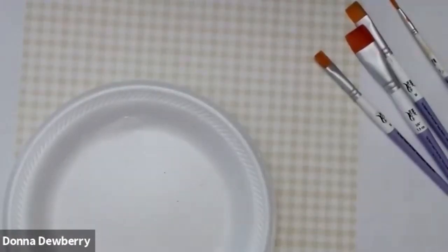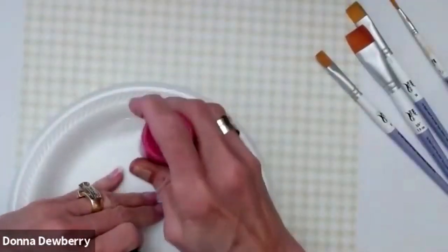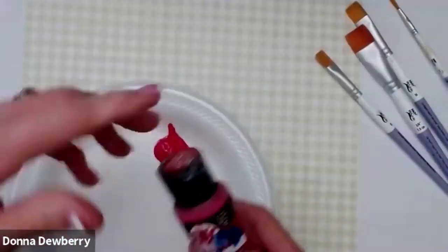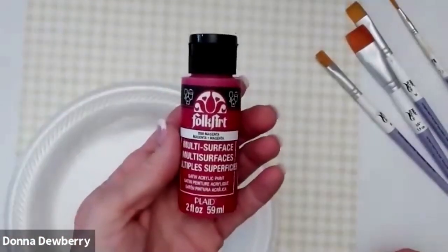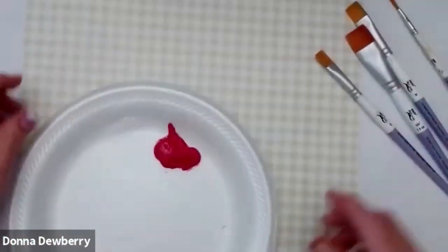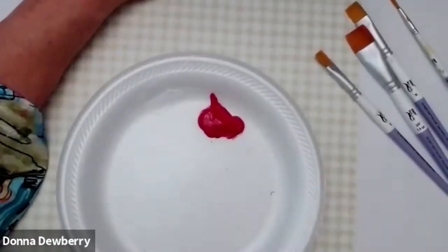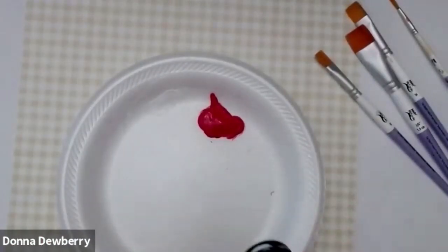I'm going to use magenta — folk art multi-surface magenta. So I'm going to get a clean bottle so you can see that's magenta. And then we are going to turn that into some light pinks by using some white, so let's get our wicker white.